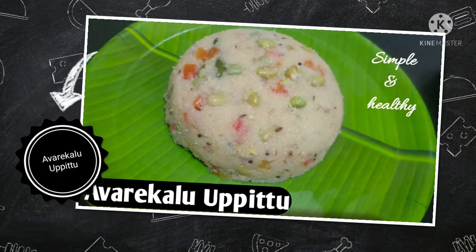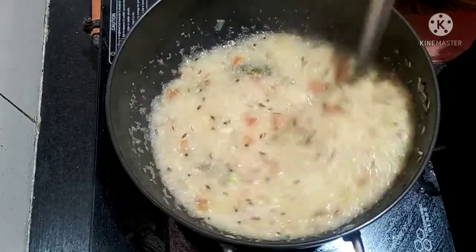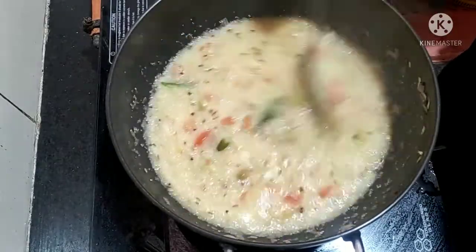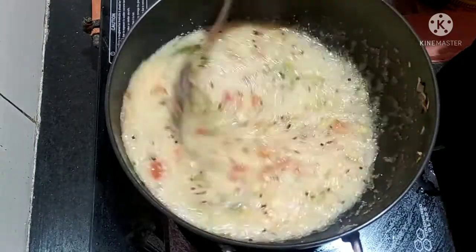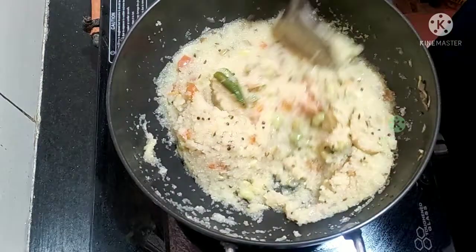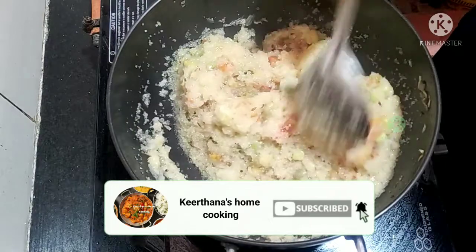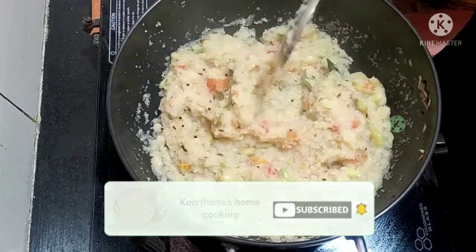Hi, Hello Friends! Welcome to Kirtana's Home Cooking Channel. I am going to look at my videos and upload them to my channel. Please support my channel, call me friends and please go to my channel!